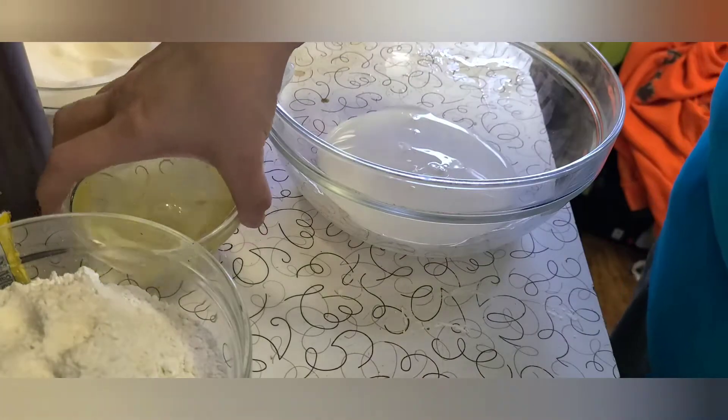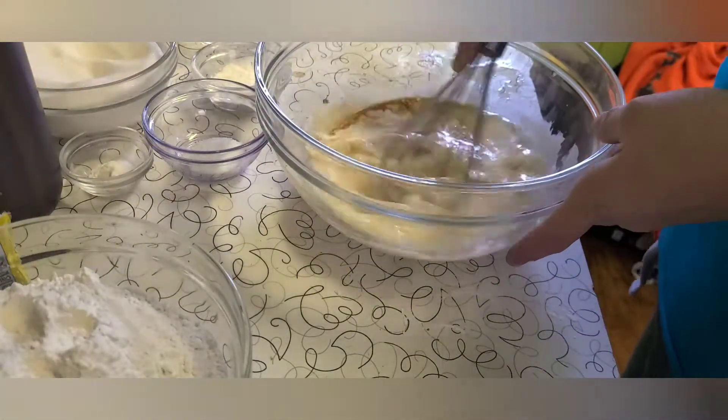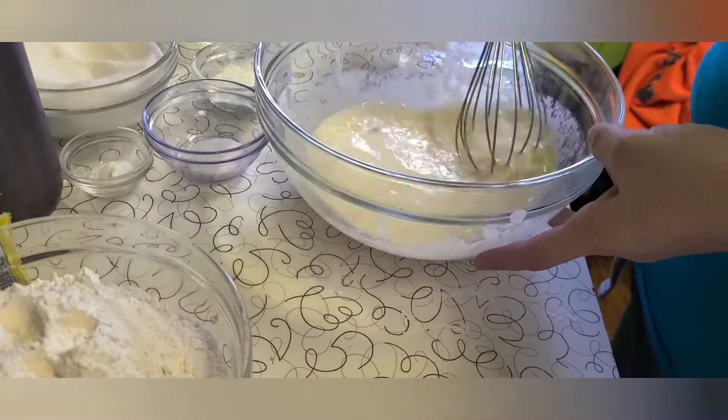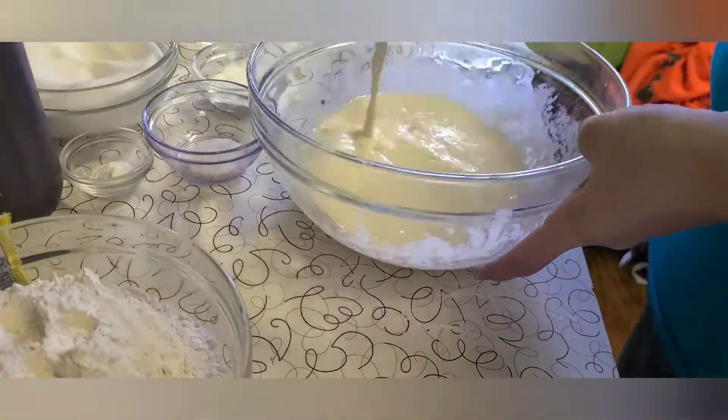Then we are going to take our remaining buttermilk, combine it with our 158 grams of egg whites and our 2 teaspoons of vanilla, stir to combine and set to the side.